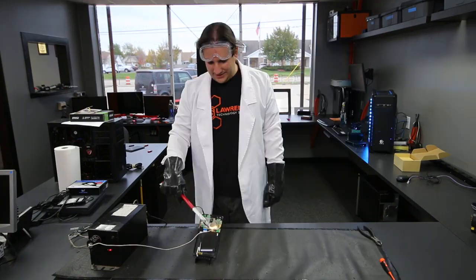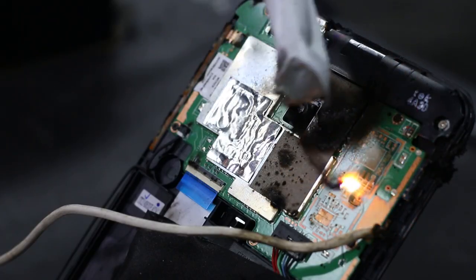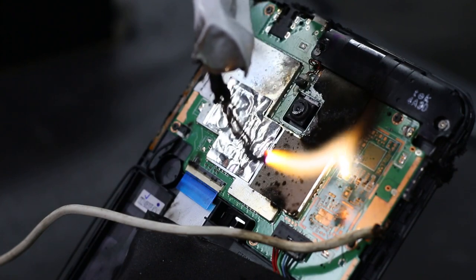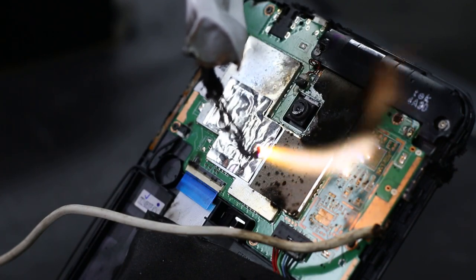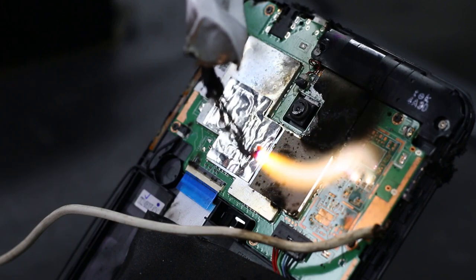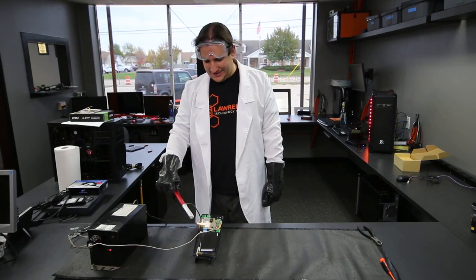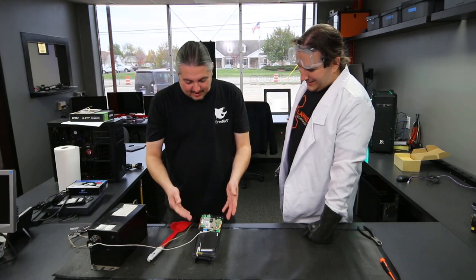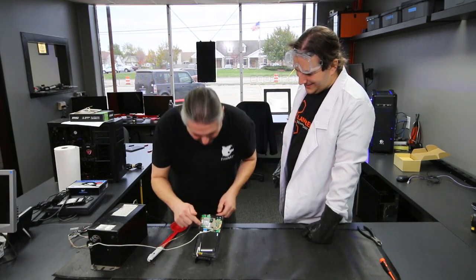Flip it over — you have to do a very thorough job. And there you have it: Steve has scienced away all the data with high voltage and fried all the little microchips.